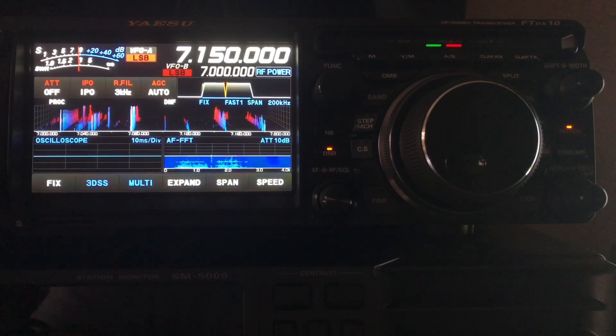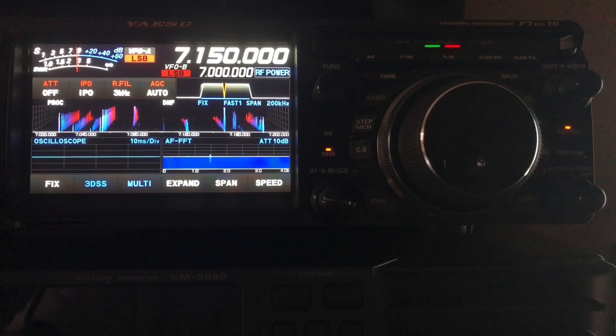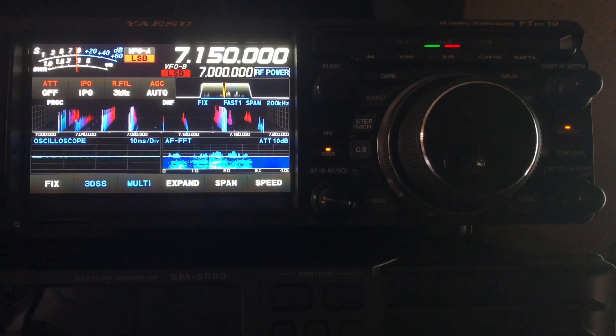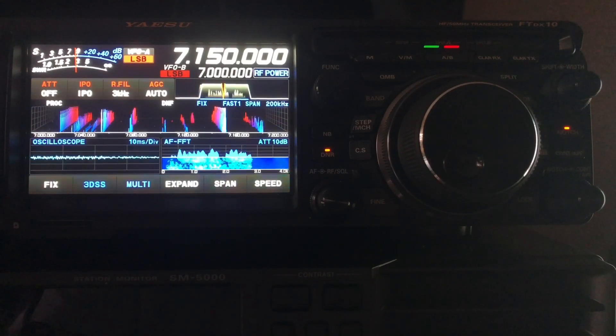I've had people contact me via email, phone, text, and social media saying their radio doesn't have 60 meters. I've seen people posting and asking how to do the MARS mod, thinking it will get their radio on 60 meters. That is not necessary with these Yaesu radios, even within probably the past 10 or 11 or more years, because Yaesu does us a favor — they pre-program those channels into the radio.